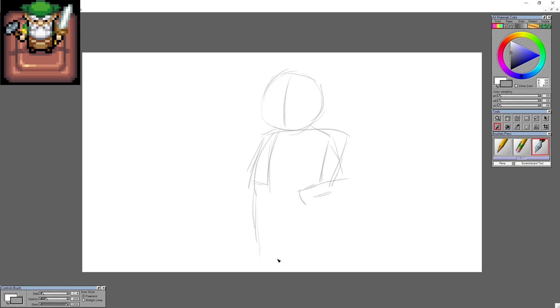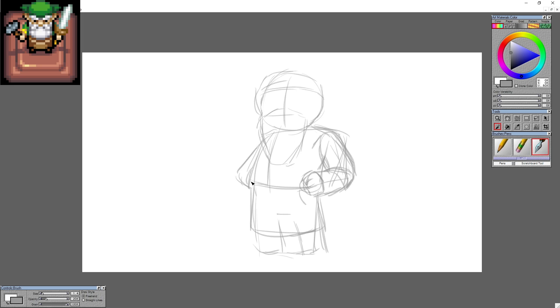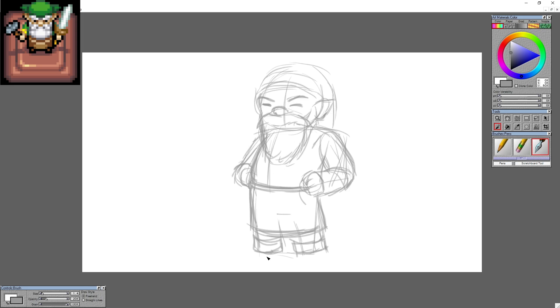I'm so happy I have another video for Zelda month. I've been really trying to draw and I finally have some time to do it. And despite the ever-growing list, I said, hey it's Zelda month, it should probably be something from Zelda.